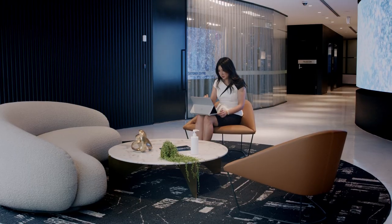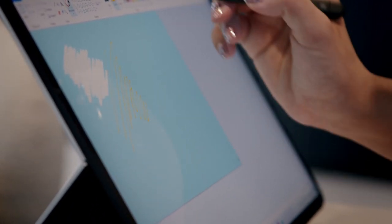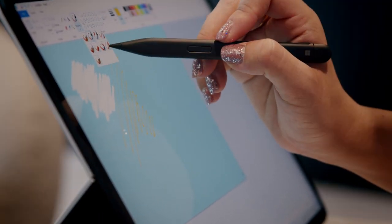In stage mode, not only is this the most sturdy surface to draw or write on, there is essentially no screen bouncing compared to nearly every other convertible clamshell laptop out there on the market. This is the perfect mode for watching videos or presenting content without the distraction of the keyboard while still having access to the large trackpad.